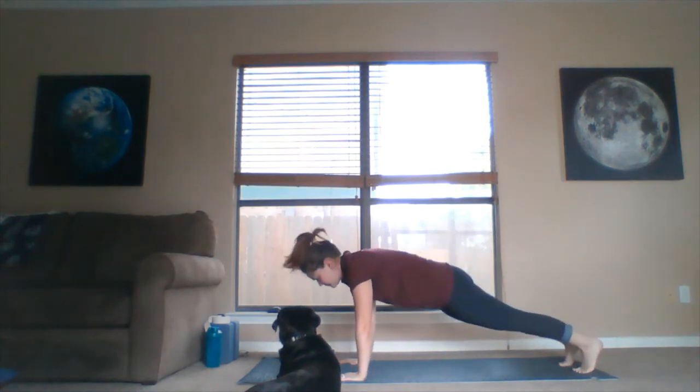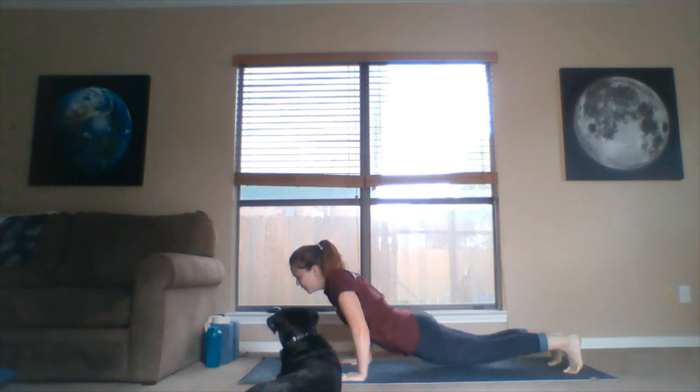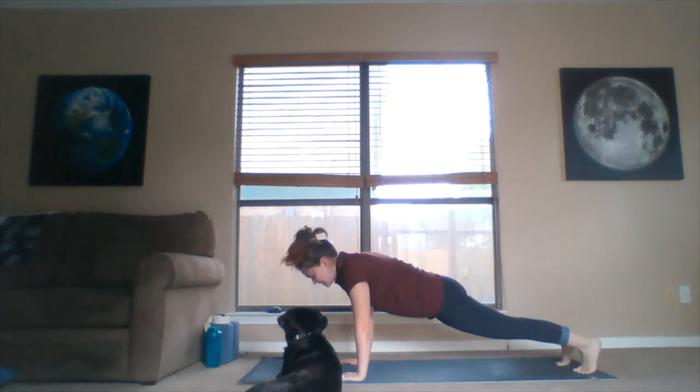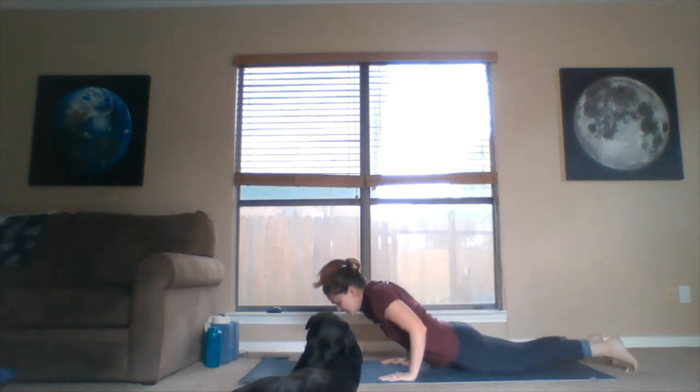Let's try that four more times. Inhale, come forward. Exhale, release. Inhale, lift up the heart. Exhale, release, tuck the toes under. Inhale, push the hips up and back — down dog. Repeat this cycle, flowing through inhale forward, exhale release, inhale rise, exhale down dog, for the remaining rounds.